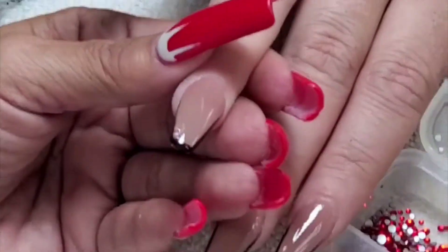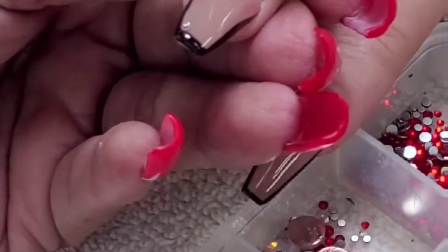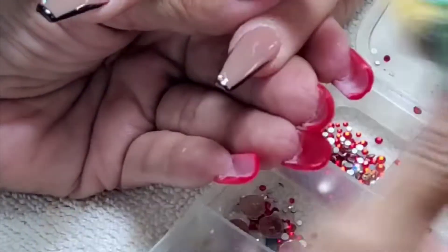Again, you guys can go to nailaddict.com or find them on social media online. I got the mini UV lamp. I also did my godbabies' nails, so stay tuned for that little video — maybe I'll attach it to the end of this one. For now we're going to watch a little more bling, so enjoy. Don't forget to use code SUSAN50 at nailaddict.com. Thank you, Nail Addict!